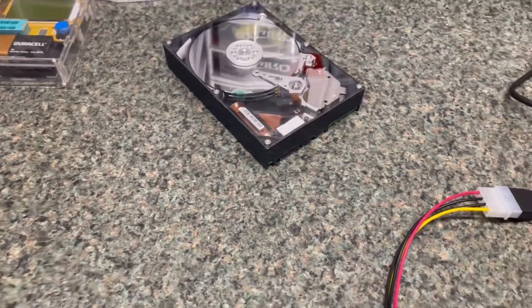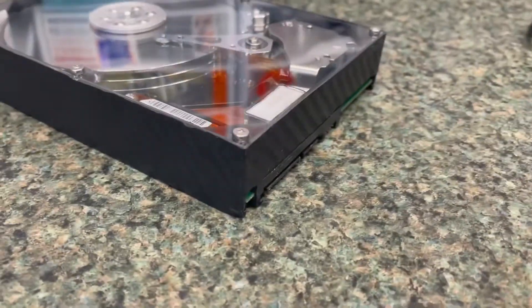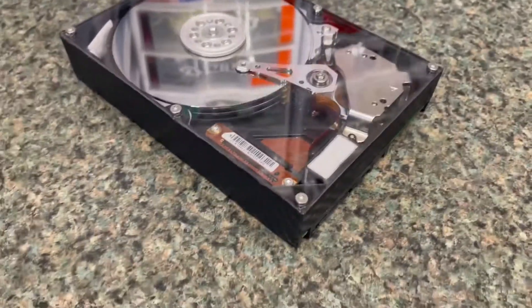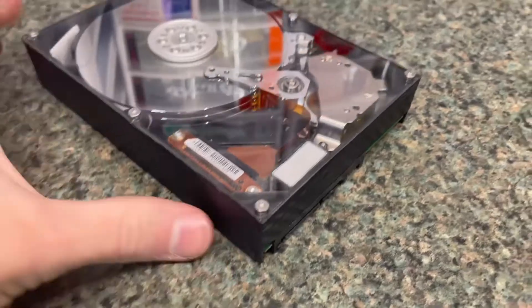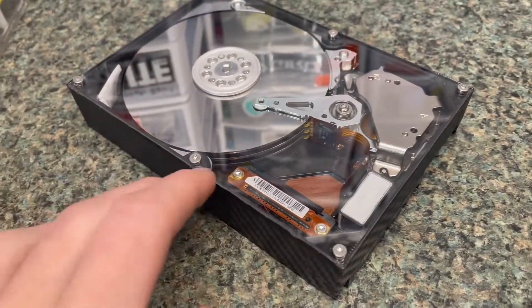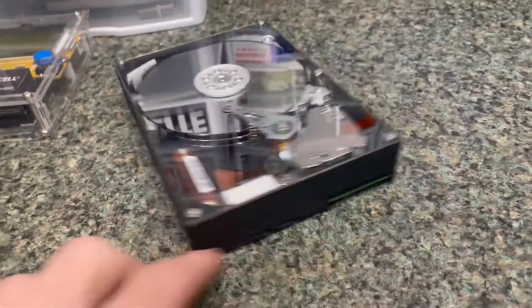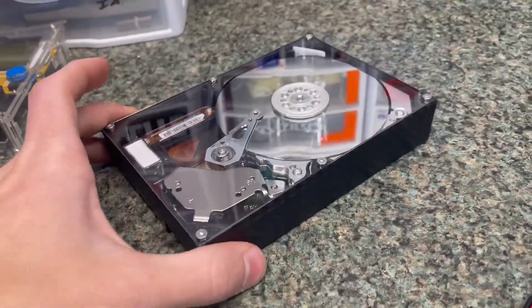This is a quick video showing a hard drive case I made. It's an acrylic sheet cut out on a K40 laser. It uses the original screws, and I have a 3D printed gasket that goes in between the acrylic so it doesn't scrape. I also put a carbon fiber vinyl sticker inside.